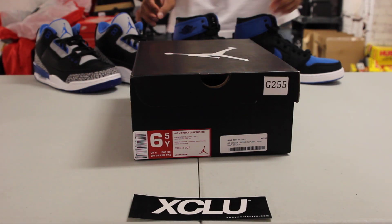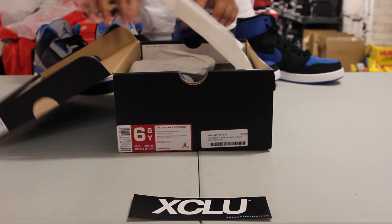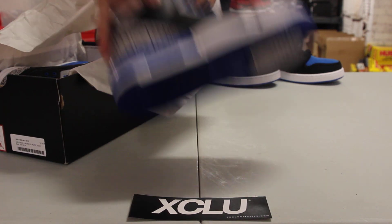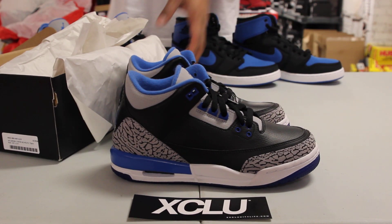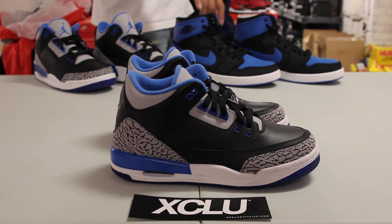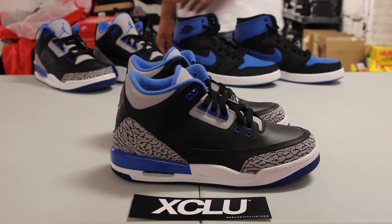Alright guys, here comes another unboxing video for the ladies — the Air Jordan 3 in the Sport Blue colorway. We also did an unboxing video for the men's pick and the Jordan 1 AJKOs right over here. So if you haven't checked it out, you can go ahead and check those videos out first.